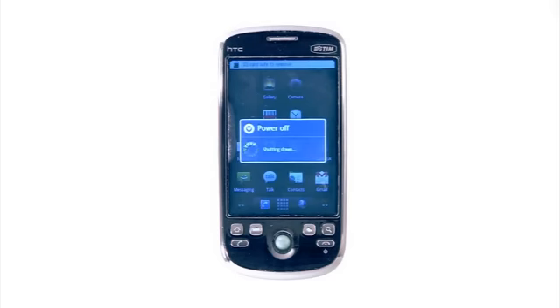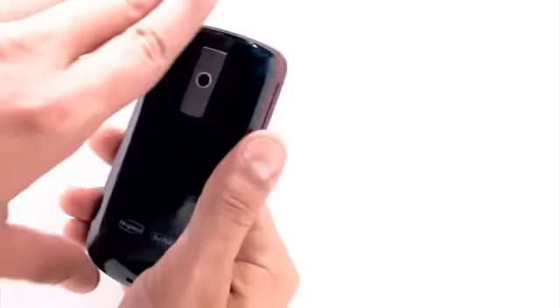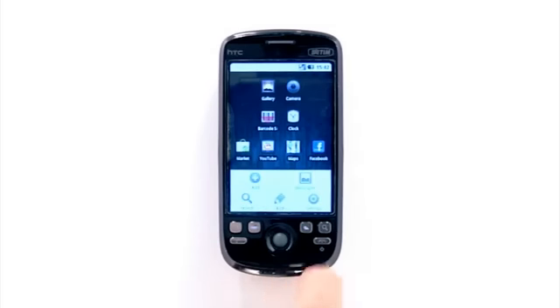We all learn to live with this, like there's nothing we can do about it. Some people carry around a clumsy extra battery or a spare charger. The most diligent folks devote themselves to complicated battery management rituals. Well, it doesn't have to be like this.